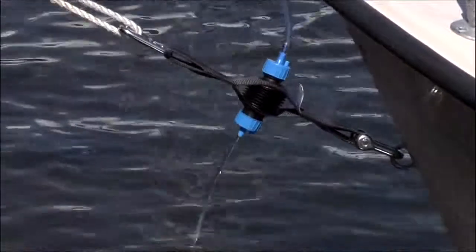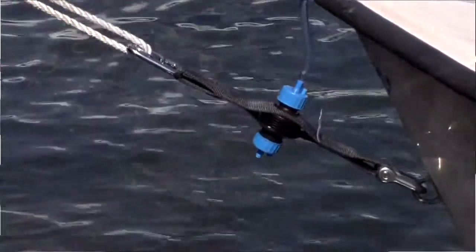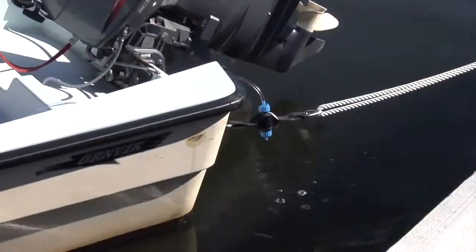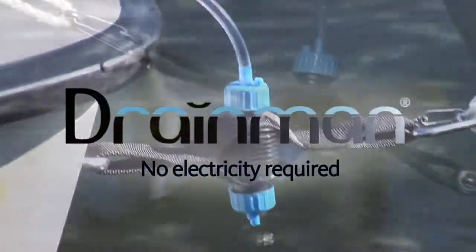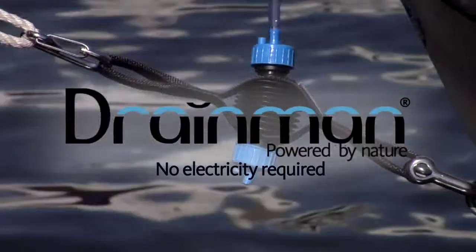With Drainman you save both time and money. A small investment which makes a lot of difference. Drainman. No electricity required. Powered by nature.